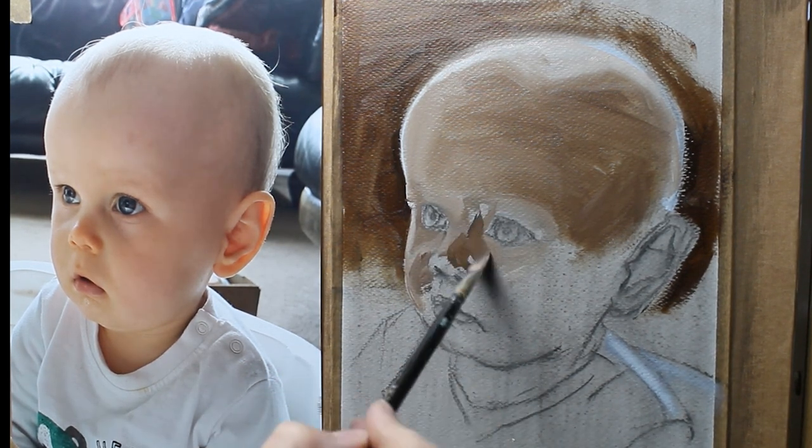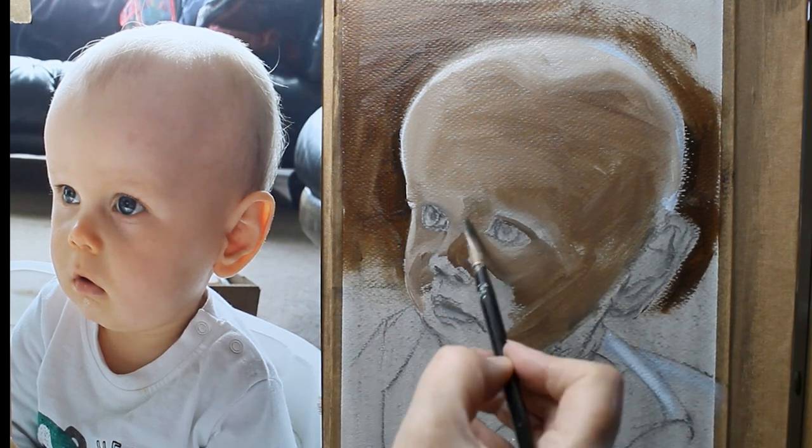Isaac is actually sat in my laundry basket here. He loves to play in this and we play cars.